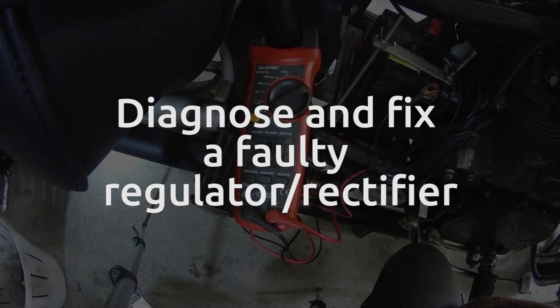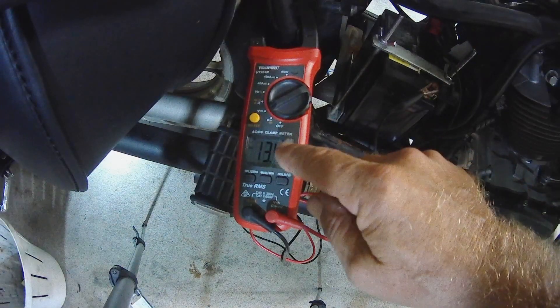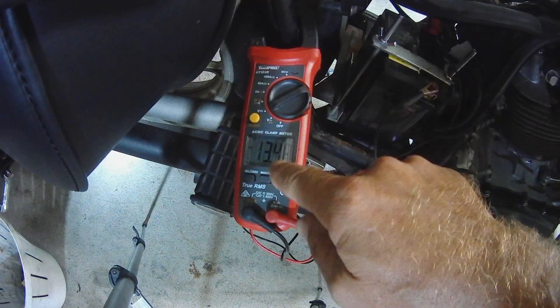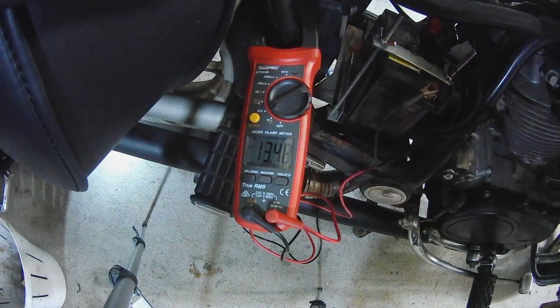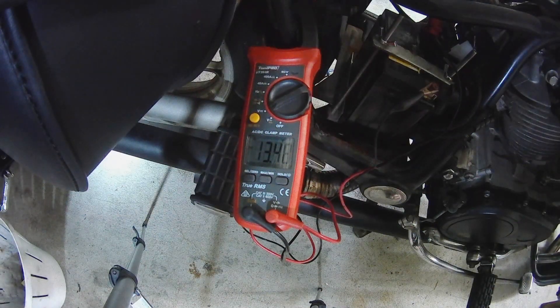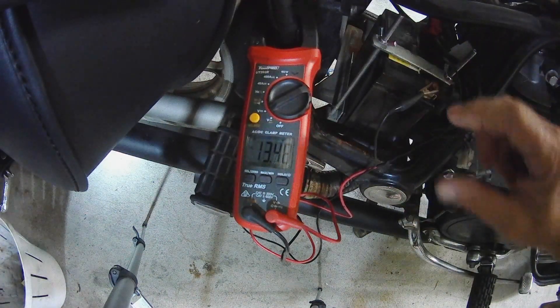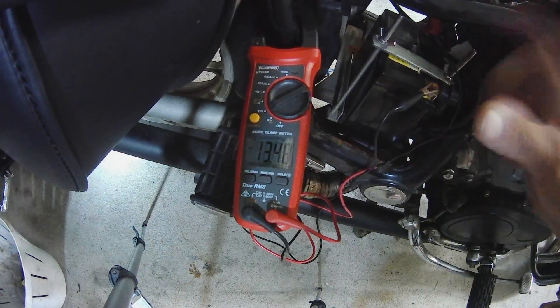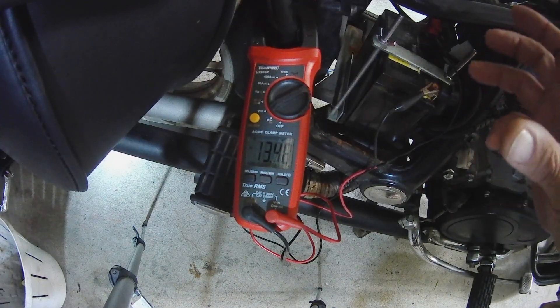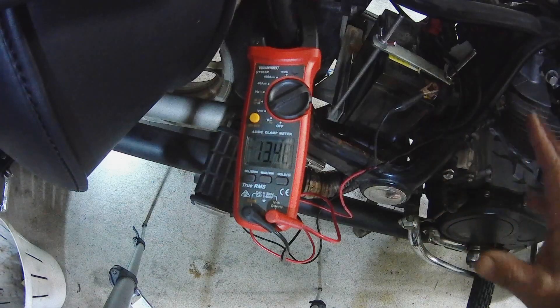How to diagnose a faulty regulator/rectifier on a motorcycle. I've got my multimeter connected to my battery. The battery seems healthy — it's 13.5 volts, which is a healthy battery. But when I switch the motor on, the voltage will jump up to 19 volts, and the engine will start seizing, running badly and roughly, simply because there's too much voltage going through the system and something's giving way.